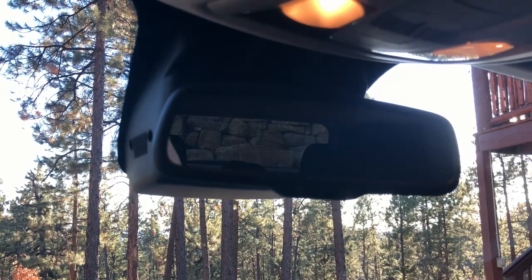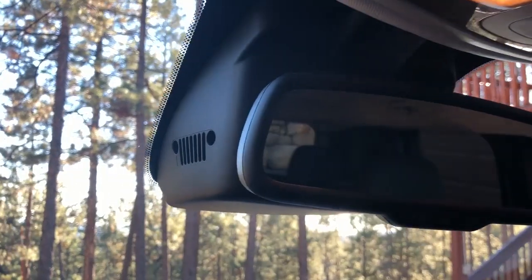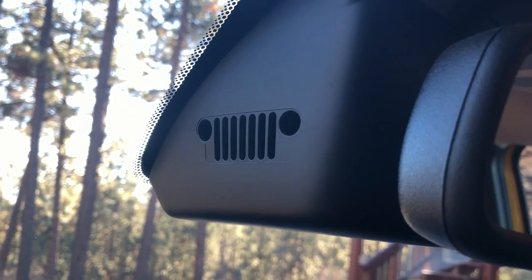Of course one of the first things you do when you sit down and drive is adjust the mirrors, and if you look close on the sides of the mirror housing, there's another one of those little grilles. Those things are neat.